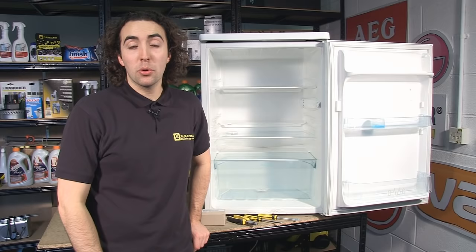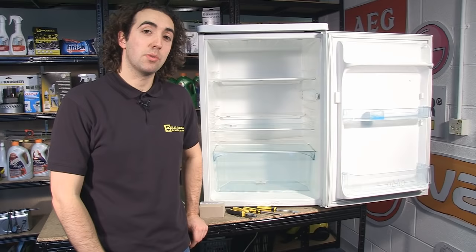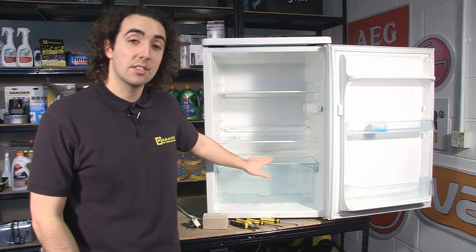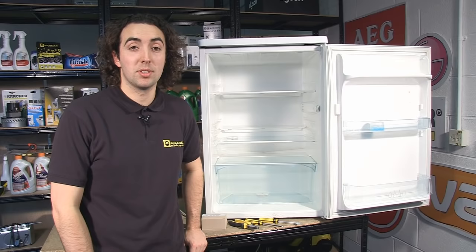Hi, I'm Josh from eSpares. If you're experiencing temperature control issues with your fridge, the problem is likely to be due to a faulty thermostat. So in this video, I'm going to show you how to change the thermostat on this under-the-counter fridge. In this case, I'm using a Zanussi ZRT163W, although the process is going to be largely the same for other types of under-the-counter fridges.